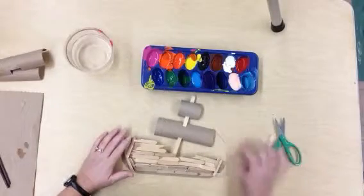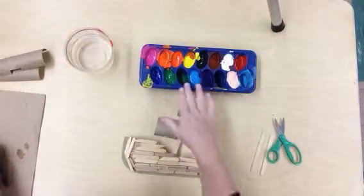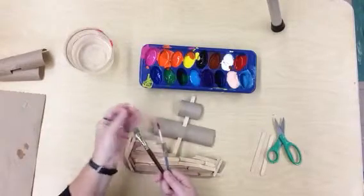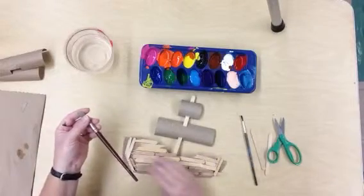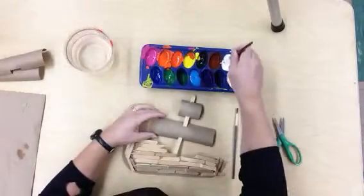Once you've created your ship, it's time to paint. We're going to be using tempera paint. My tempera paint is in the ice cube trays. My suggestion for painting is using the Mama Bear brush and the Baby Bear brush. The Mama Bear will go ahead and get those main areas painted, and then the Baby Bear can add details. The more details you have, the better.